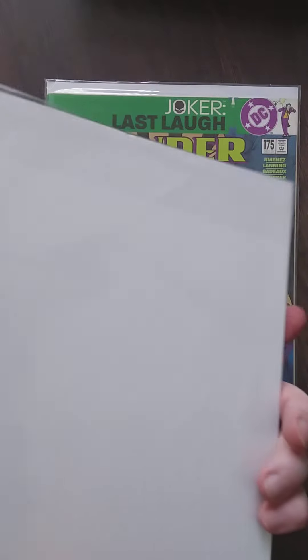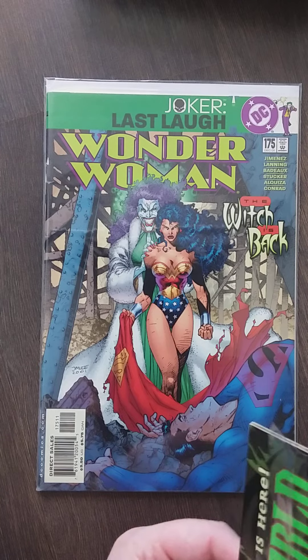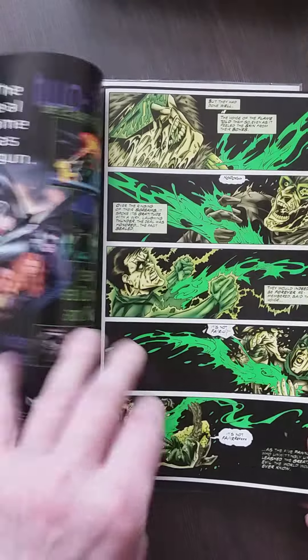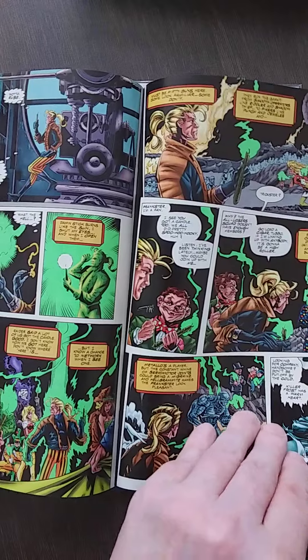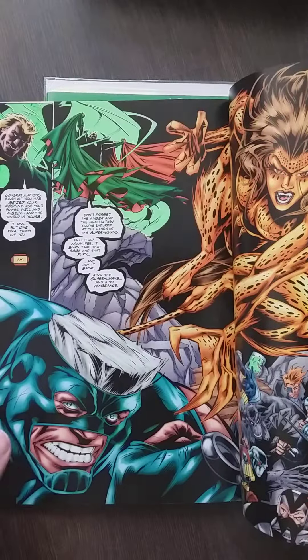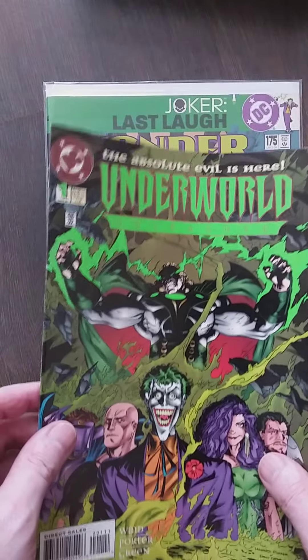Then I have Underworld Unleashed — and I'm going to rip it open. Oh, it's already open. Here we go. I like the Underworld Unleashed part. It was the part where the rogues — you know, they sold their soul to Neron. And then the Trickster — he's actually the main protagonist, well not protagonist, the hero, if you can call him that.